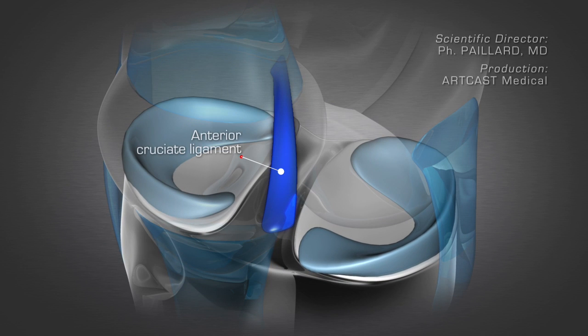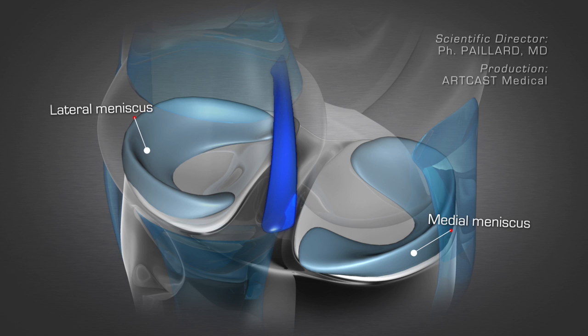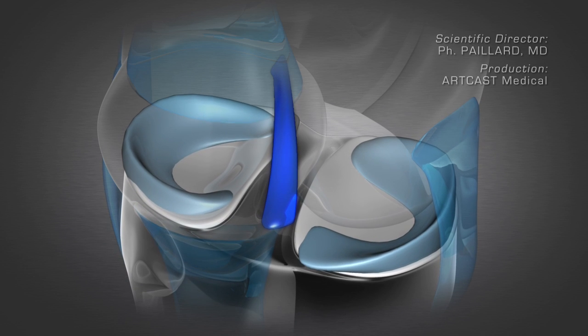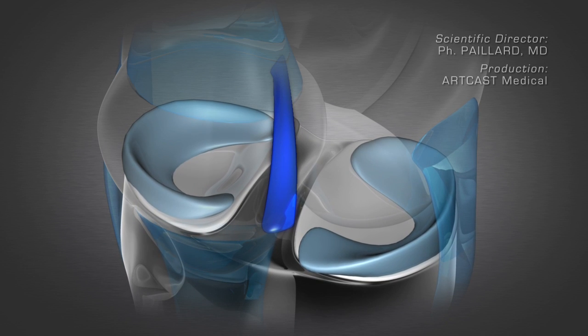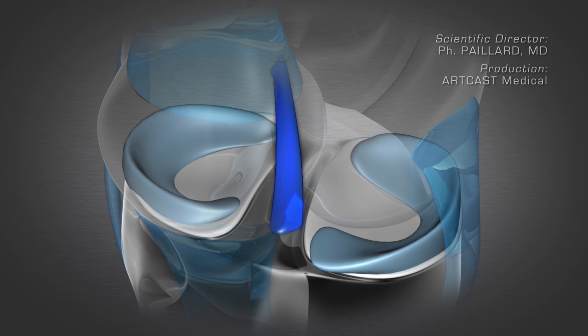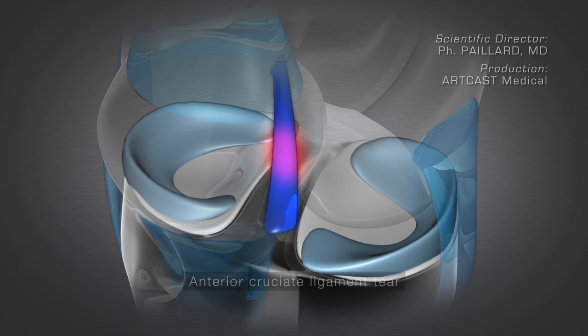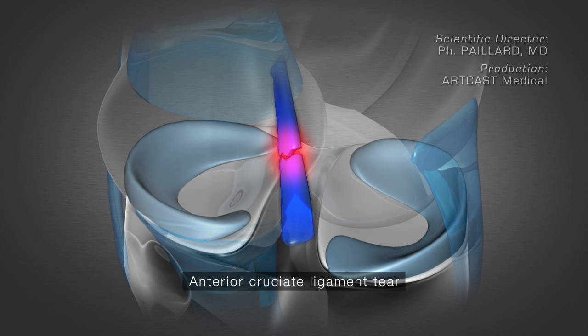The anterior cruciate ligament is a major ligament located in the middle of the knee which connects the femur to the tibia. It stabilizes the forward and backward movement of the knee and during rotation. Its rupture results in instability and abnormal play of the knee during flexion and extension. In this case, it must be repaired.